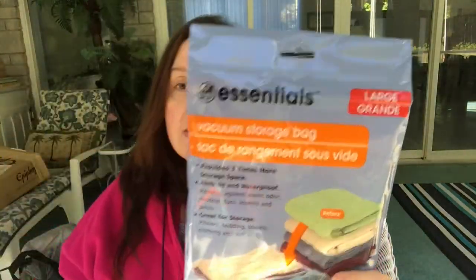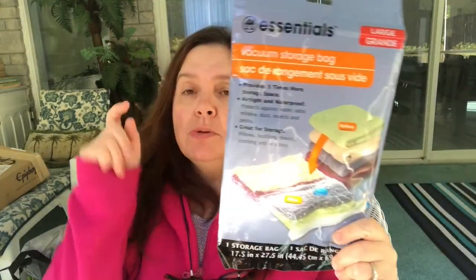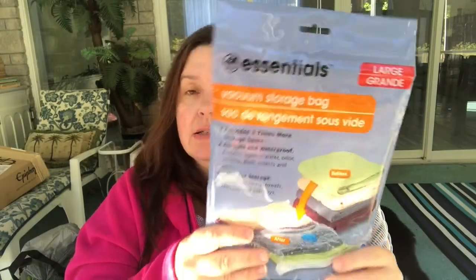This was the last one left at my Dollar Tree — the Essentials brand large vacuum storage bag. Just one bag at 17.5 inches by 27.5 inches. These are the kind where you put a lot of stuff in, suck out the air, and it flattens the contents for storage. This is really great if you are limited in your storage space. I hope they bring more of these because they are really practical.